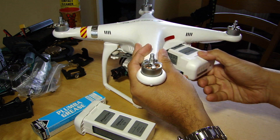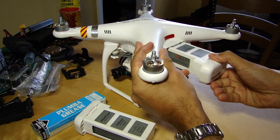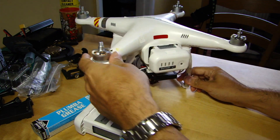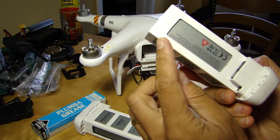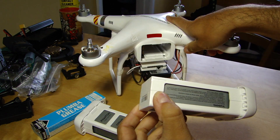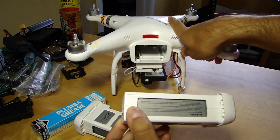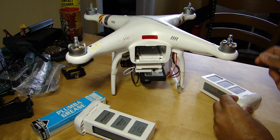Look at that - nice and snug and secure but easy one-handed operation. How did he do it? Well he dropped me the hint that the problem is these little notches here that mate in with some lugs all the way in there. Those are what causes the stiffness it seems, and it's certainly cured it on mine.